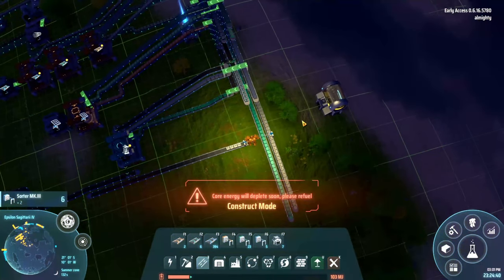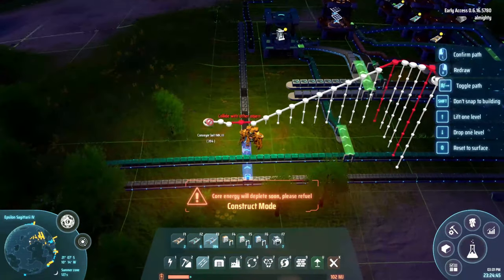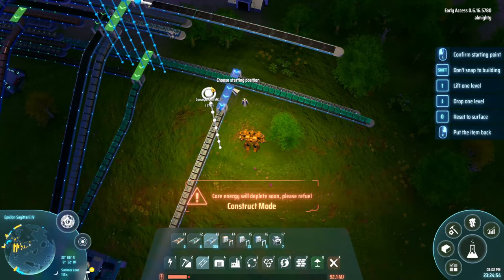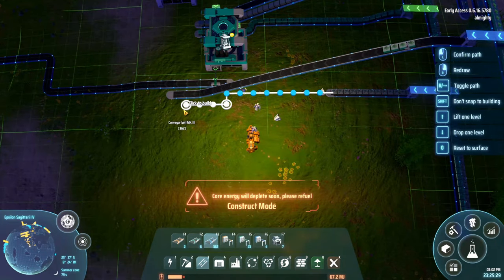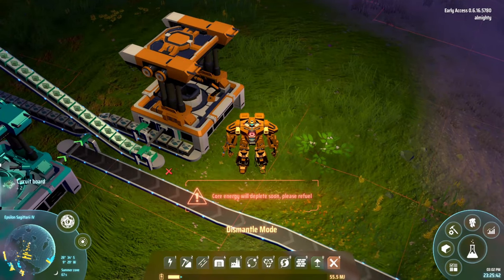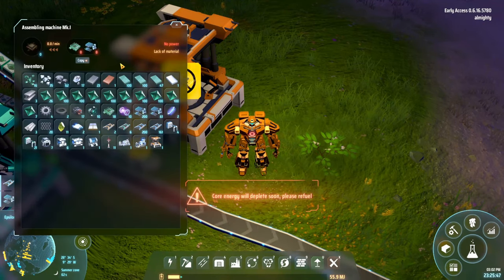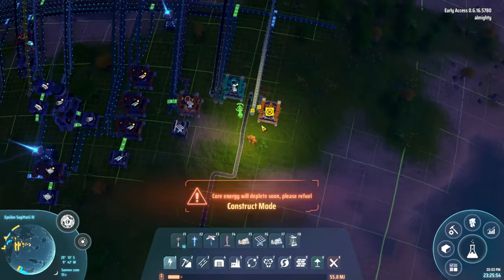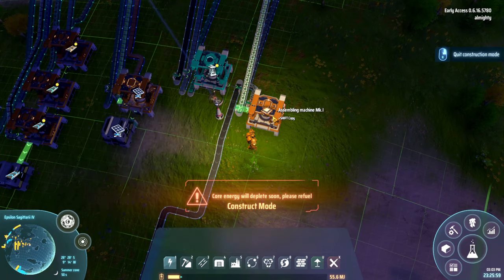So we're going to pull some of them off of that line, and then we needed green computer chips all the way up here. So we'll go above there, land this down, run this in here into the assembler, hook those bad boys up, put this to make these, grab some power, pump some power down. 15 a minute - that's not too bad, we can live with that.